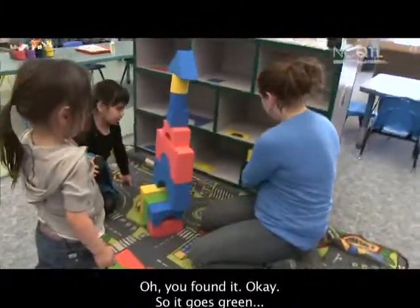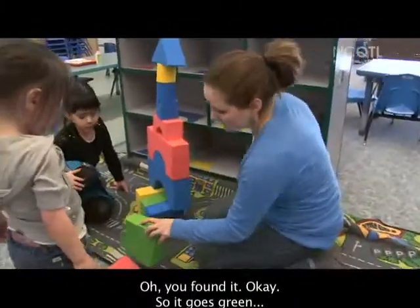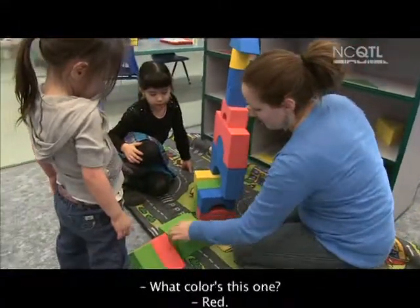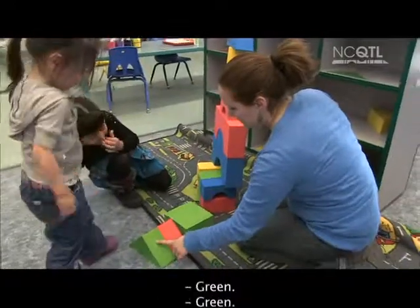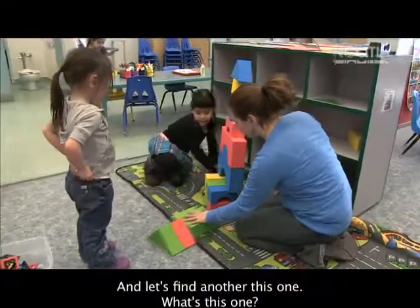Oh, right here? Oh, you found it. Okay, so it goes green. What color is this one? Red. Red. And then this one. What's this one? Green. And let's find another this one.